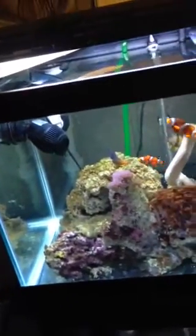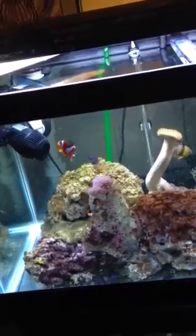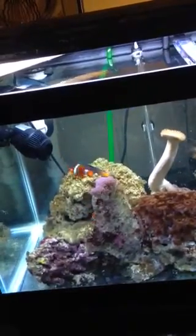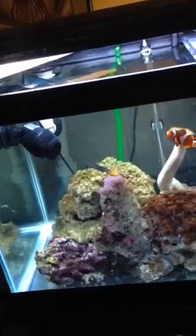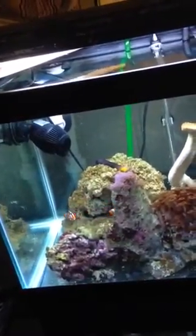My advice is dim the lighting, less nutrients, so less feeding. And if you guys have a major dinoflagellate issue, turn your aquarium completely off and make sure to cover everything — not even a speck of light in that tank for three days. After that, it's over.